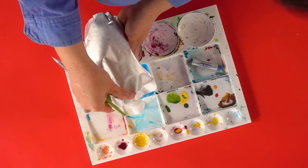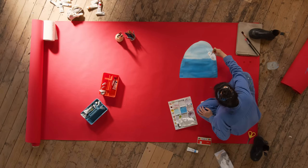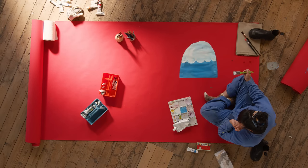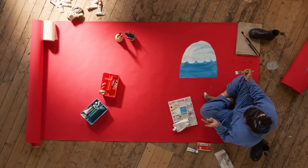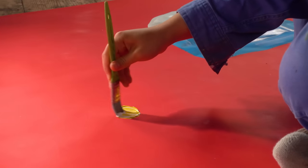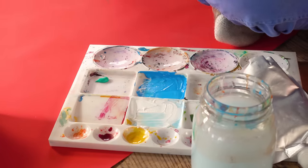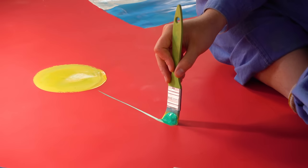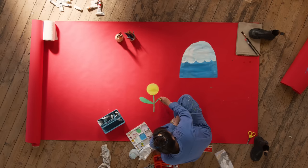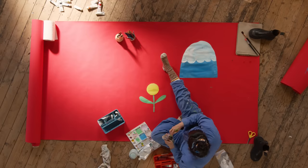Yeah, you've seen a mountain before, but have you seen a mountain like this before? Carry on then. So what other shapes do I like to draw? I'd love to draw a flower, but I'm on red so I can't really — I'll have to do like an orangey or yellow flower. I'm gonna do a rainbow because rainbows are cool.